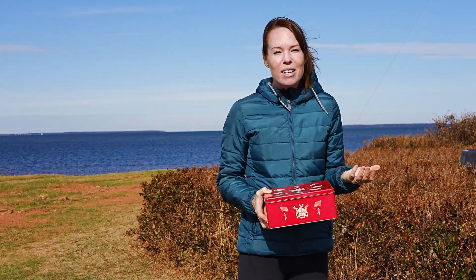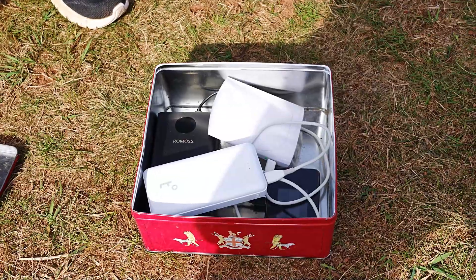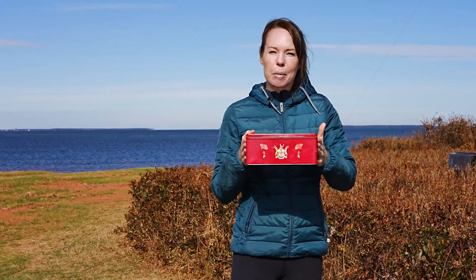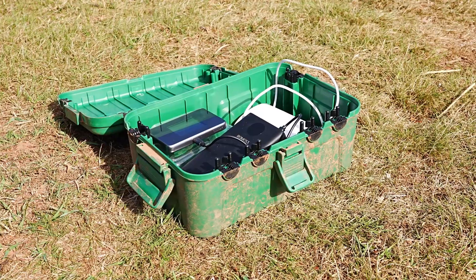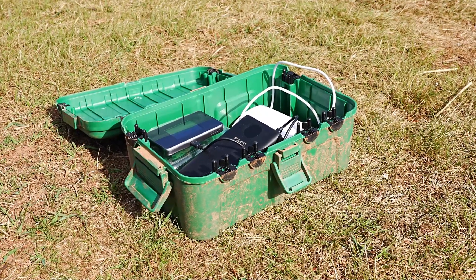To store all the batteries and the hub, you need a box. We first tried a cookie tin we had on hand, but because it's made of aluminum it blocked the cell signal. So we purchased a Garden Electrical Utility waterproof box from Amazon for $30 and just hid it in the bushes.